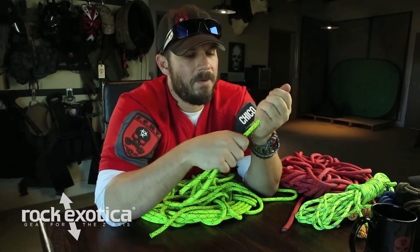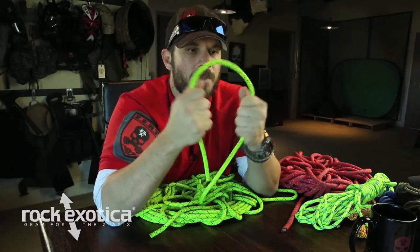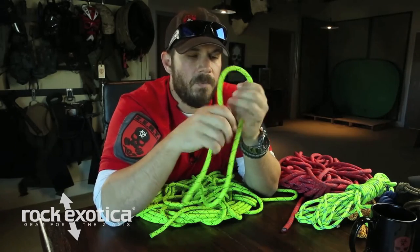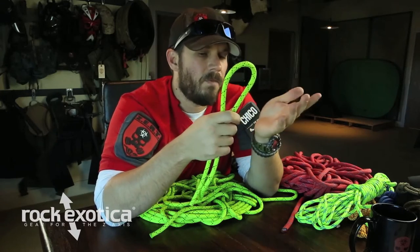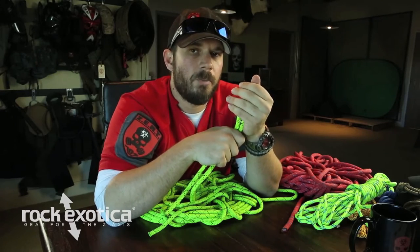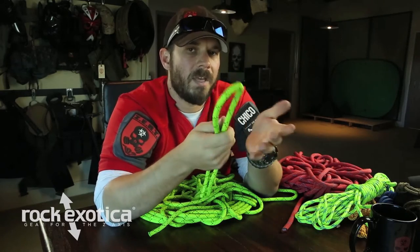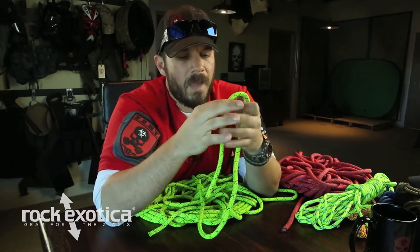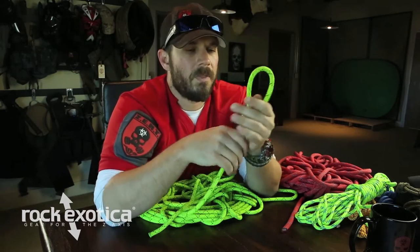For instance, say this rope was strong enough to hold 100 pounds. If we tied a figure eight on a bight or figure eight follow-through into the knot, that's going to change the strength of that rope to 75 pounds — meaning it's going to blow at 75 pounds. So that quick math, you've got to be aware of it. When we talk about those movie commandos repelling with 550 cord — do the math. If that rope breaks at 550 pounds and they start tying knots in it, it becomes significantly weaker.